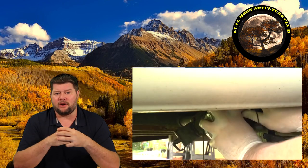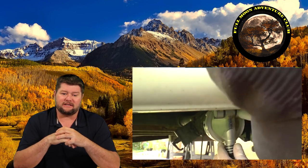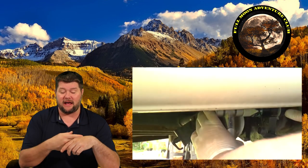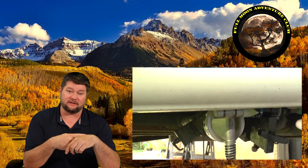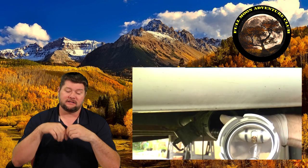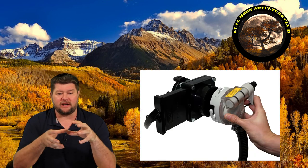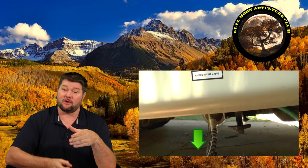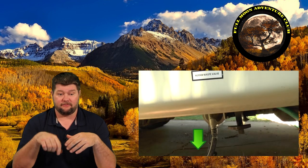I'll briefly go over how this works. Basically you have the garden hose coming from the house for water pressure, and you hook that into the backflow preventer so water can only go into the Sewer Solution. There's an adjustable valve you can put up or down — you can actually force water back into the tanks to fill them up a little bit and then flush it, so you can rinse out the tank. It screws right onto your waste valve, and then you have your hose going down for your exit.